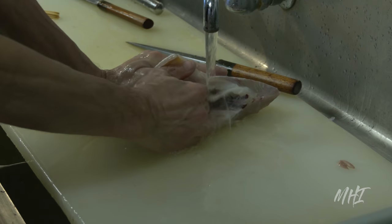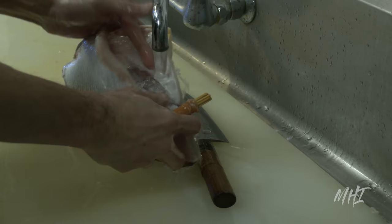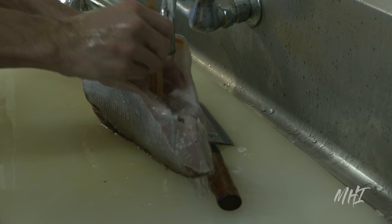At this point, the body is open and the bulk of the innards are removed by hand. The bloodline of the fish is scraped out and the cavity is rinsed under running water.